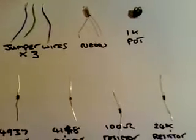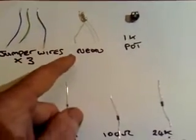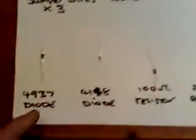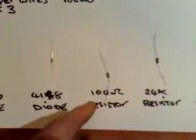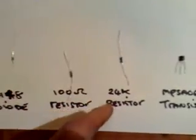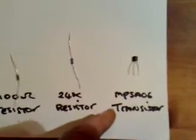These are the components we need for the circuit: three jumper wires, a neon bulb, a 1K pot, a 4937 diode, a 4148 diode, a 100 ohm resistor, a 24K resistor, an MPSA-06 transistor, four crocodile leads, and a small piece of bell wire as an aerial.